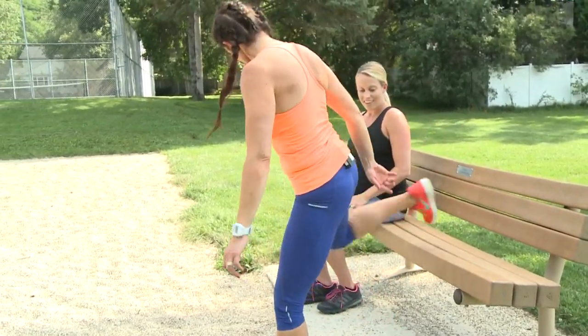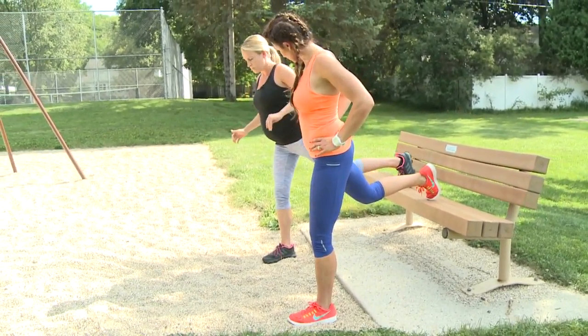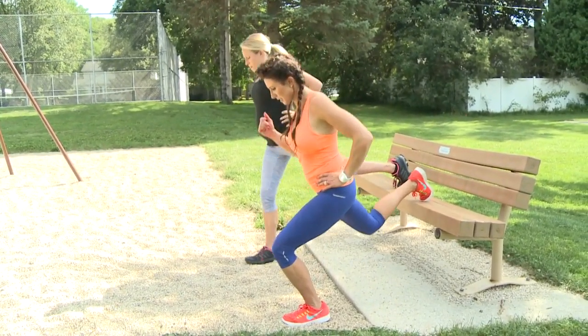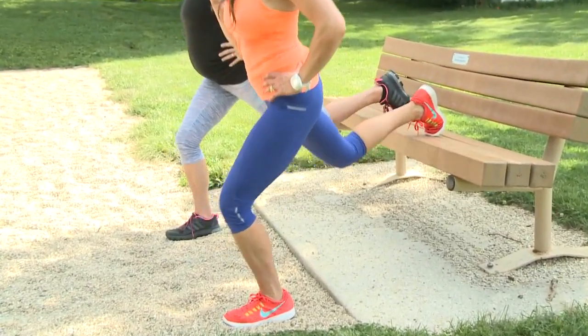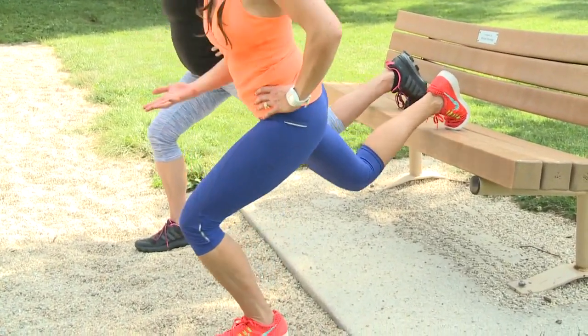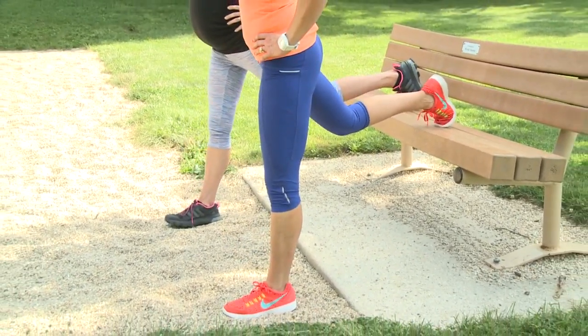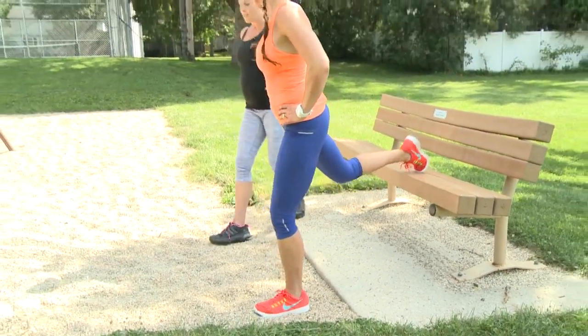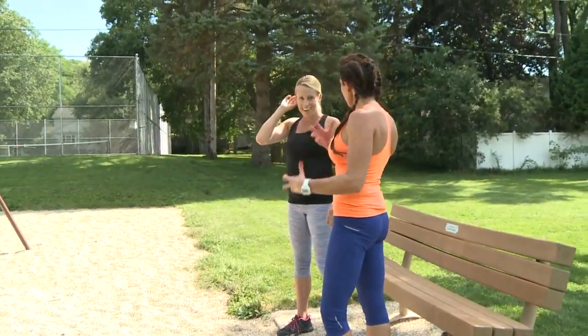Next one is a little balance challenge — the split squat. Abs are in tight, find your balance. A little bit harder when you're pregnant, so Lee's doing an awesome job. Straight down, straight up — abs in, shoulders back, breathe. You can do 10, you can do 15, or set a timer and do 30 seconds. You feel that in your back leg? The stability of your knees and your ankles too.